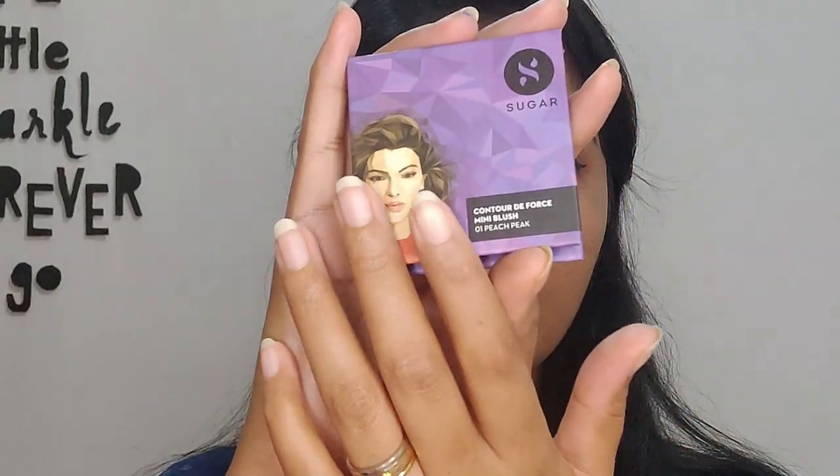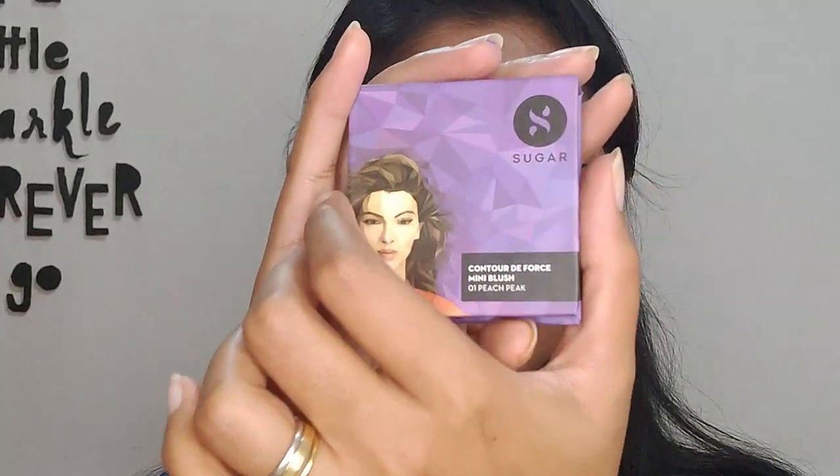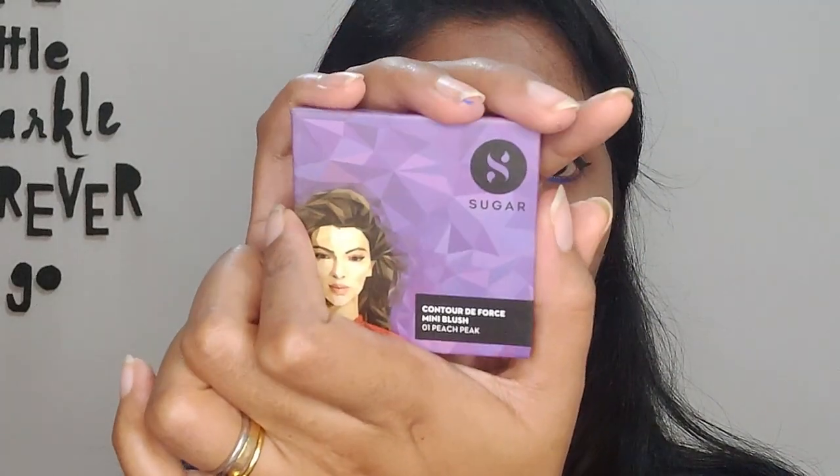I'm going to wait for both liners to dry before doing eyeshadow on top. While we wait, let's do the blush — I'm using the Sugar Mini Blush in shade 01 Peach Peak, using a fluffy brush and focusing it mostly on the cheek area.